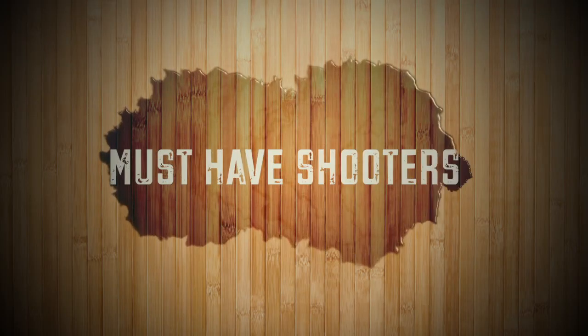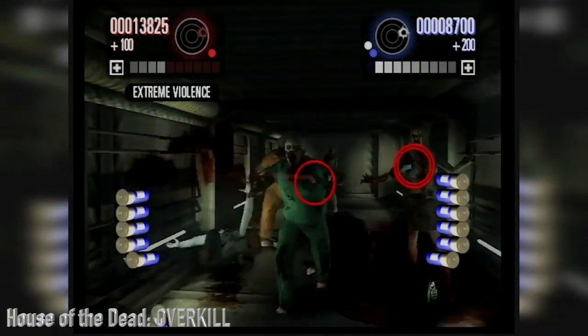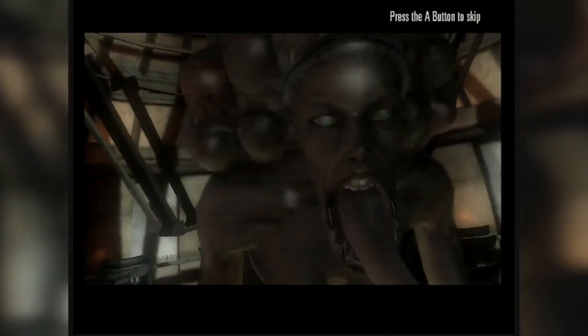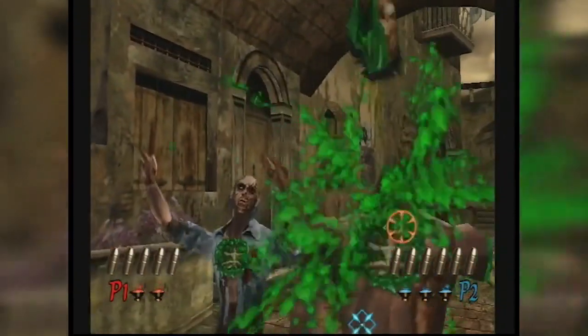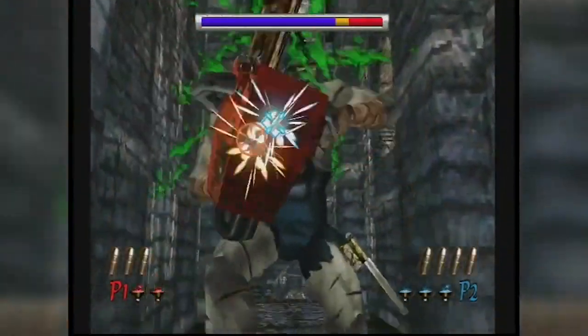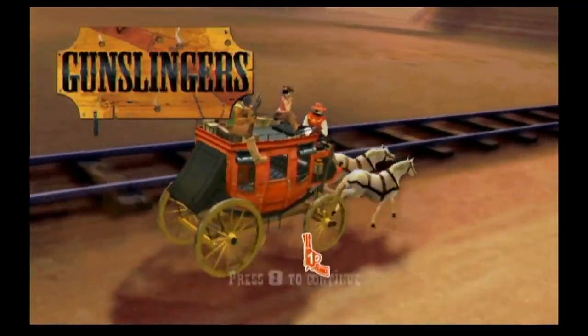Starting with House of the Dead Overkill — these are fantastic games, great shooters that translate well to the Wii format and are very responsive to the light gun. Overkill is a little more for the mature audience, whereas House of the Dead 2 and 3 are more family-friendly. Two is probably the most challenging of the three, three is right after, and overkill is a bit of a breeze.